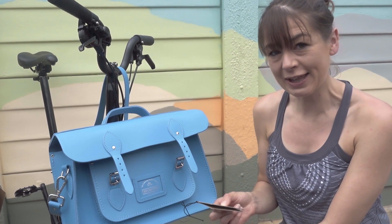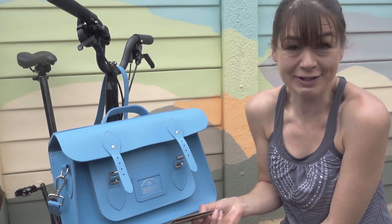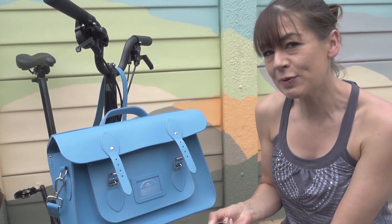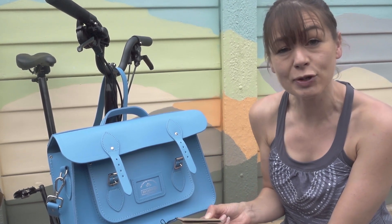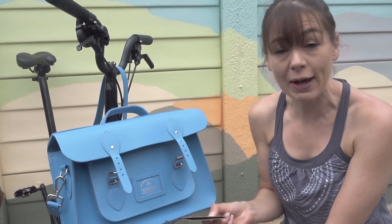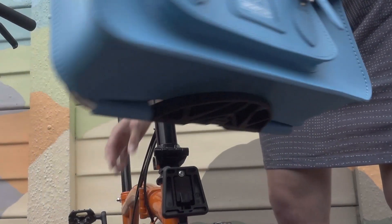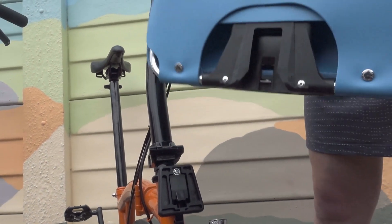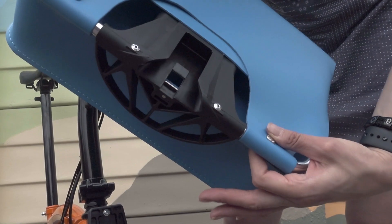The bag is 100% leather, so it should be cared for like any other leather item. You probably don't want to get it wet for too long, and it comes with a nice care manual that tells you how to look after it to get the best out of your bag. The bag is compatible with the front carrier block using the integrated frame, which is removable if you undo the poppers.